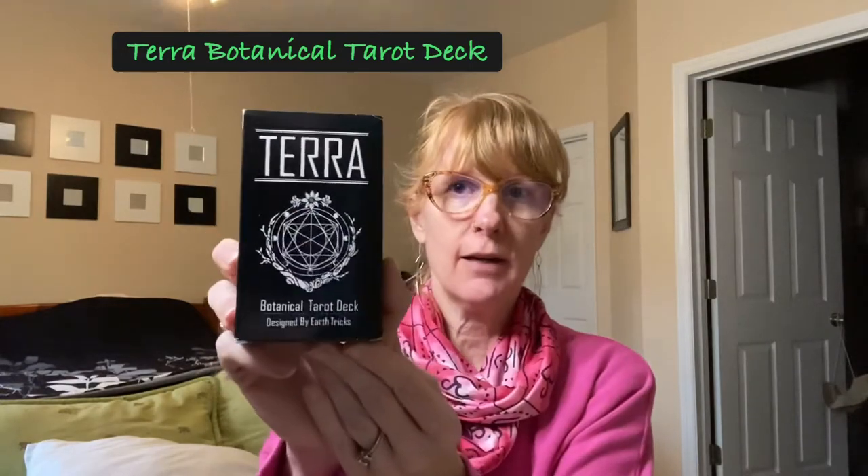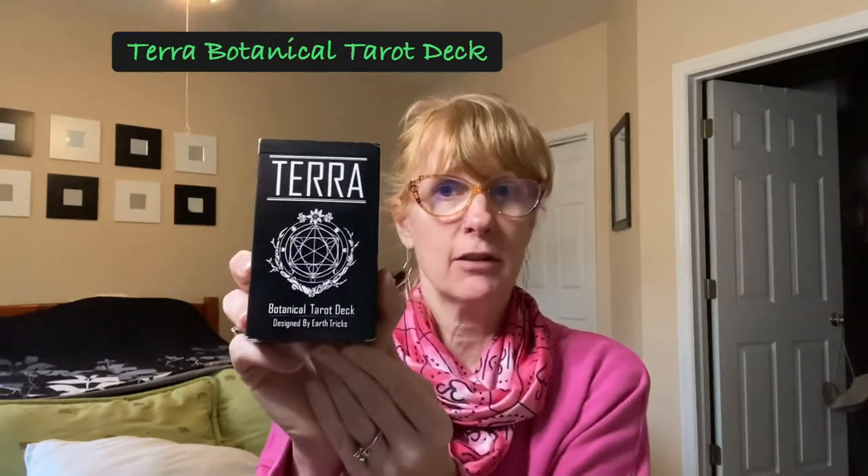Hi friends, it's Ashley from Live Happy Tarot. On my channel I do a lot of deck reviews, which is what I'm going to do today, but I also do some three card readings and I like to talk tarot. Today I have a deck review of the Botanical Tarot deck — the Tara Botanical Tarot deck.